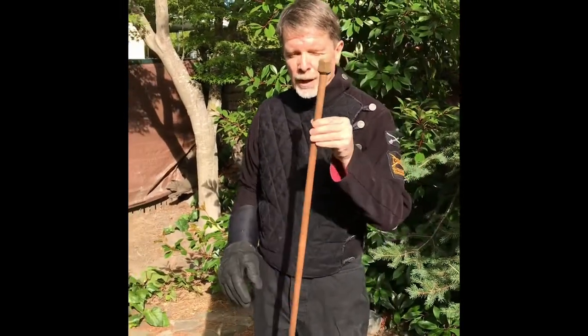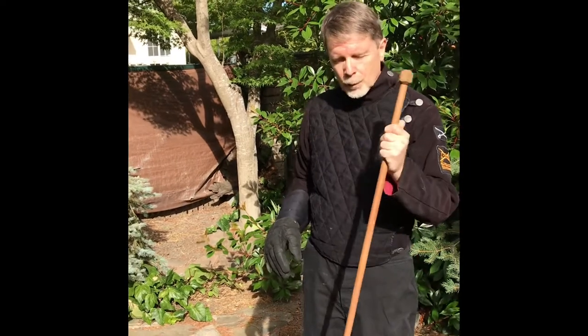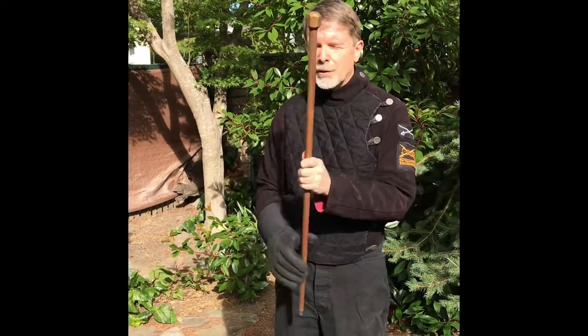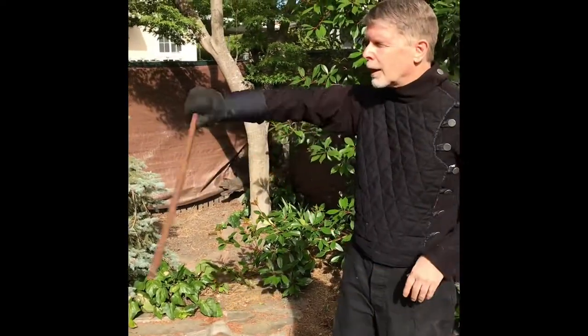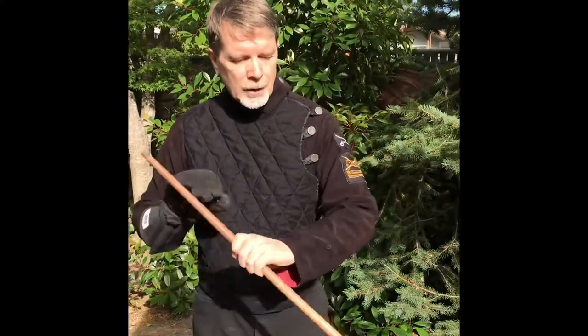You might be an old time Victorian martial artist, in which case you have a Bartitsu cane. I recommend for what we are doing today to flip it around. I know Barton Wright wants you to hold it with a mace on the top, but to get the balance right, hold it down at the bottom, and then this is perfectly balanced and very handy for what we are doing. It's a great little weapon — if you have one, use it.